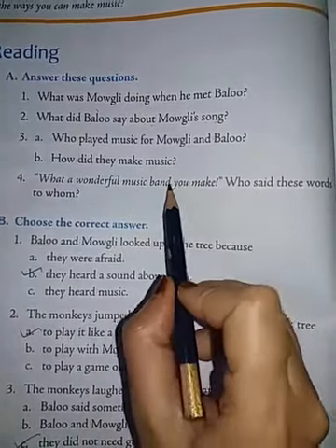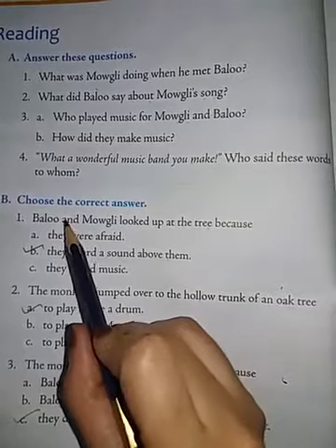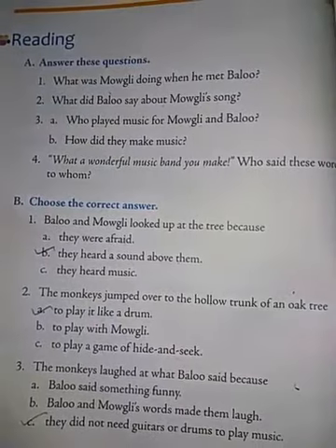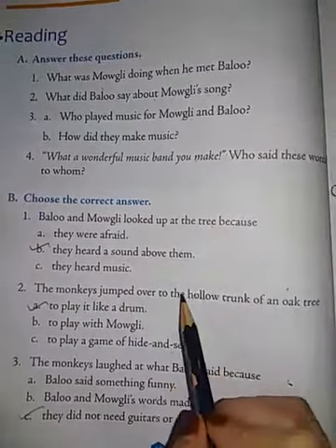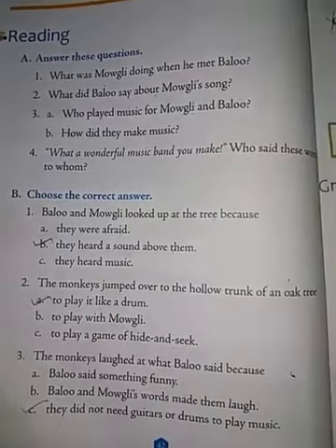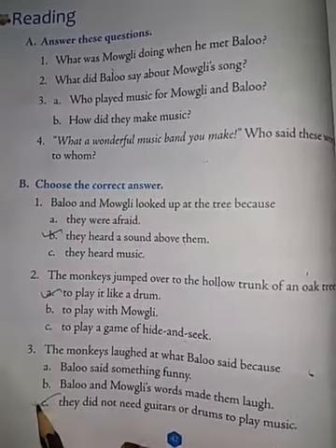Fourth question: 'What a wonderful music band you make' — who said these words to whom? Mowgli said this to the monkeys. Next, section B — choose the correct answer. First: Baloo and Mowgli looked up at the tree because they heard a sound above them — the monkeys were making the sound, so option B is correct. Second: the monkeys jumped over to the hollow trunk of an oak tree to play it like a drum — option A is correct. Third: the monkeys laughed at what Baloo said because they did not need guitars or drums to play music — option C is correct.